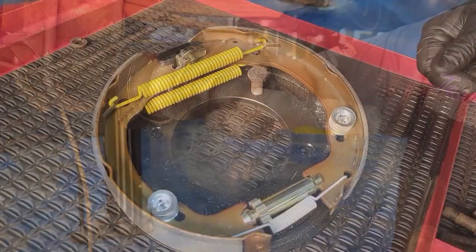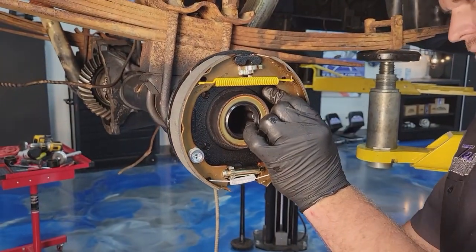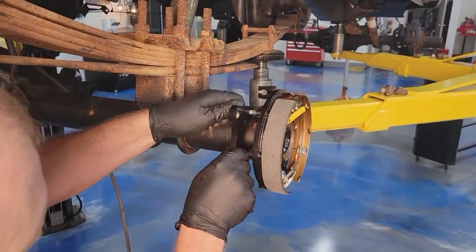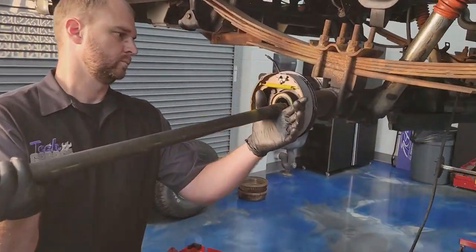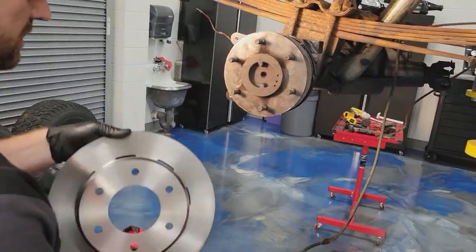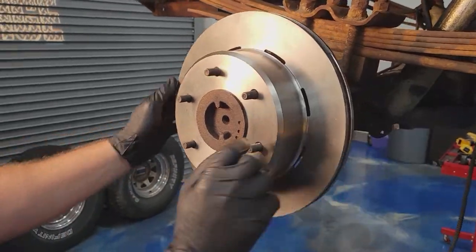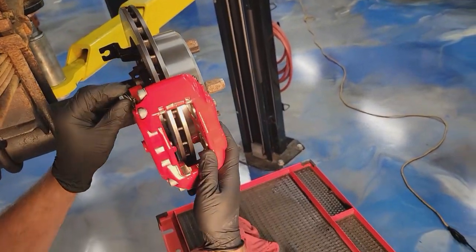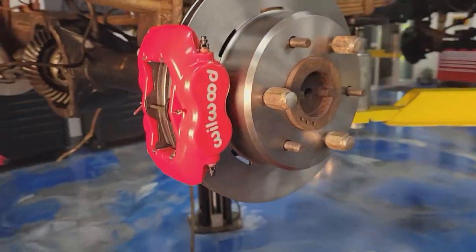Remember, with drum brakes the emergency brake is on the rear, and it's still going to be on the rear with the conversion kit. We installed the rear e-brake assembly — that includes the bracket where the backing plate was — and on that same bracket is where we install the caliper, which is convenient. Once the caliper was on, it was time to install the axle — again a two-person job. Be very careful putting it in; you don't want to pop that seal and have fluid everywhere. The rotor for the rears bolted right up to the new hub assembly, then the caliper went on.